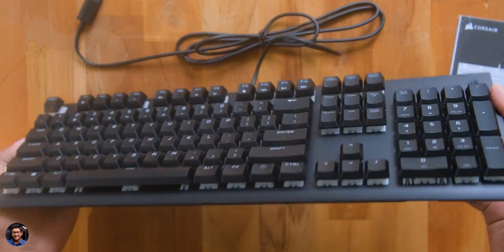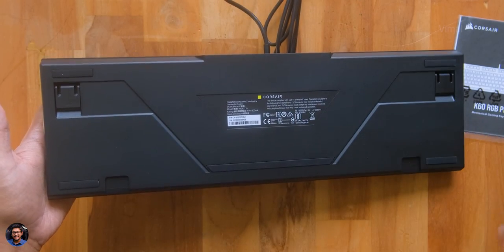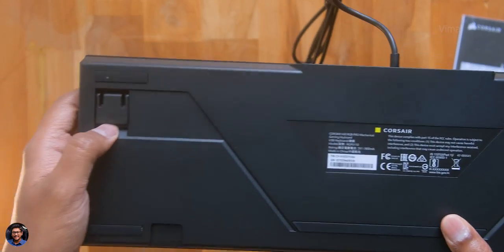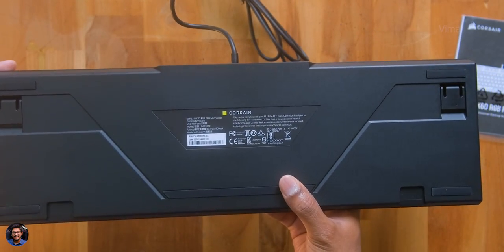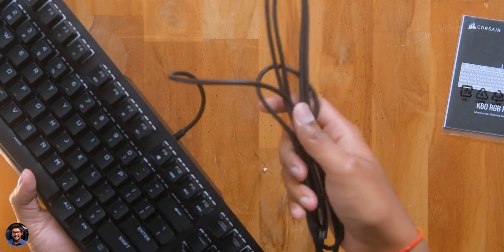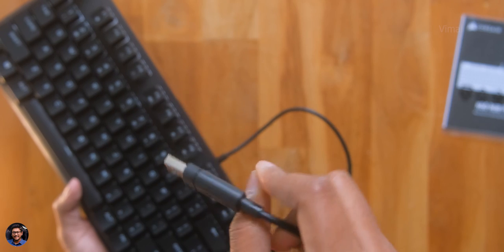Have a look at the side view — it's got slim profile keycaps, and as usual the keycaps are also replaceable. Going to the other side: a clean look, some product info at the center, angle adjustment clips, and rubber foot pads on all the corners. Very nice build quality. Now I'll quickly connect both the keyboard and the mouse to my PC and then be right back to continue the video.